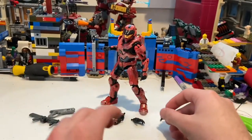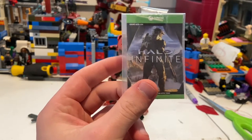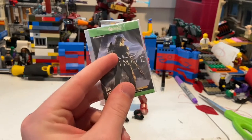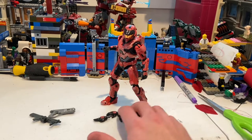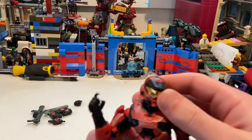You also get two fisted hands with the same gray and silver weathering detailing. Additionally, there's a little card included with all the in-game add-ons and codes — I'm keeping those for myself. That covers all the accessories.